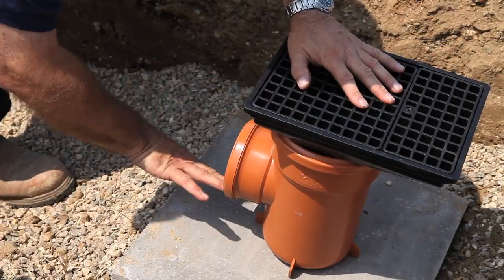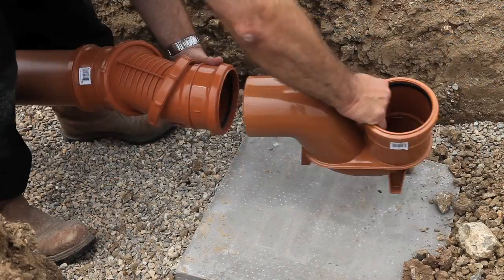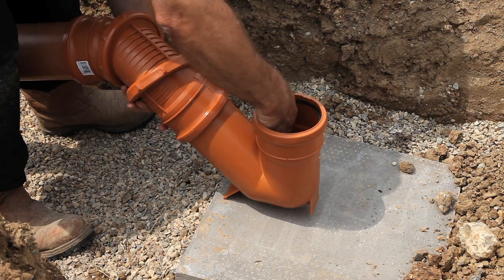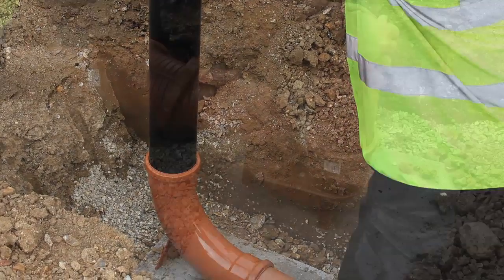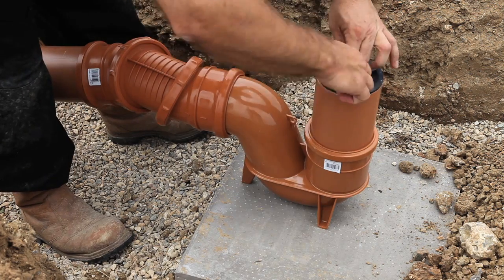Repeat the previous procedure for all the remaining fittings. Traps, bottle gullies and other available fittings can be added to the system. Soil and ventilation pipes connect straight into the long radius bend. Rainwater downpipes connect to the system via a universal rainwater adapter.